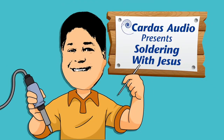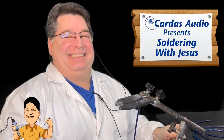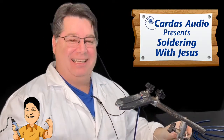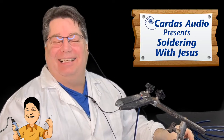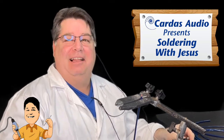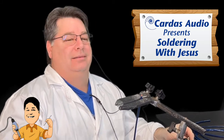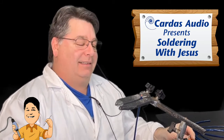It's time for the only soldering video series on the internet: Soldering with Jesus, featuring Cardas Terminator Jesus Ornelas. And this time, you'll actually get to hear him speak — without laughing. Yeah, without laughing. That wasn't the original plan, but he kept talking during the shoot, so we're going to make it work.